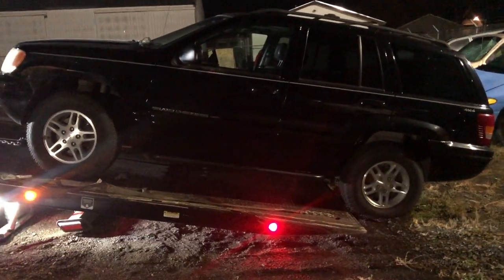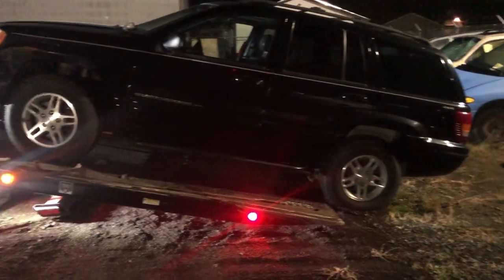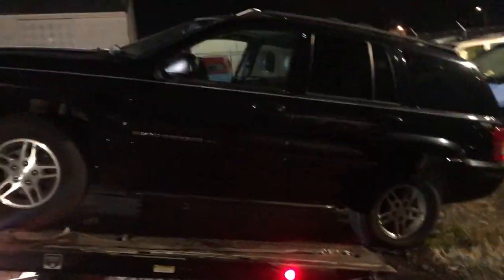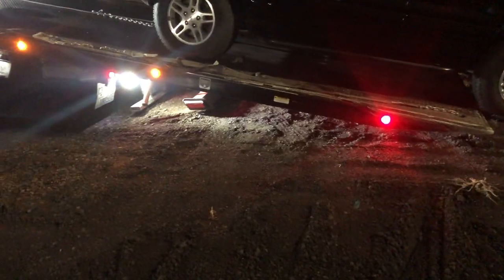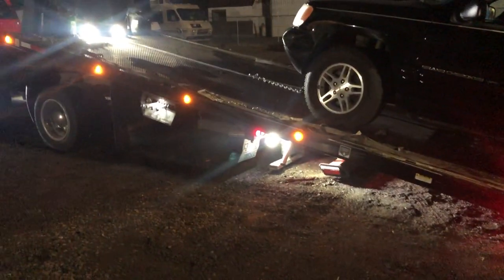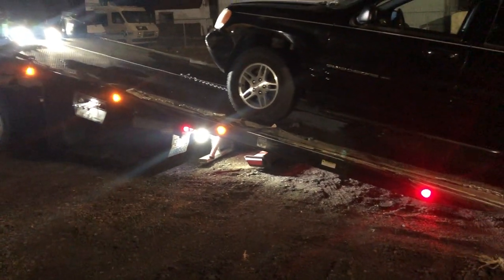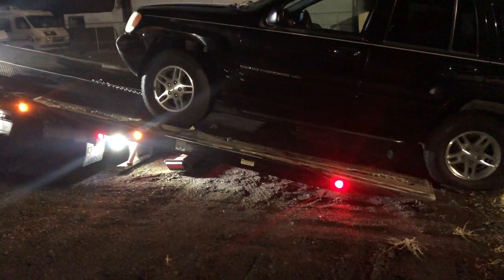Two ways to get the bed out from underneath it. Typically I'm not worried about hurting these cars, so I'll take my bridle off. This truck has a big enough bed and it's my truck so I'm not worried about hurting it. I'll usually walk the bed out from underneath — that's how I'm going to do it — or you can pull out from underneath it, either way.